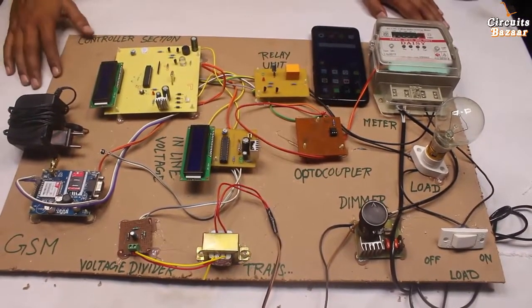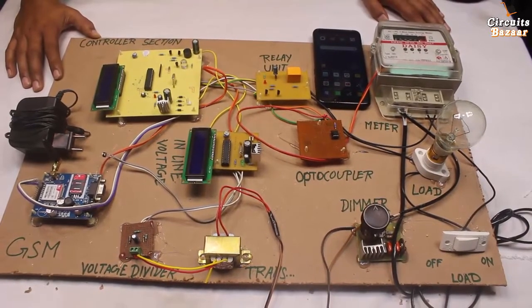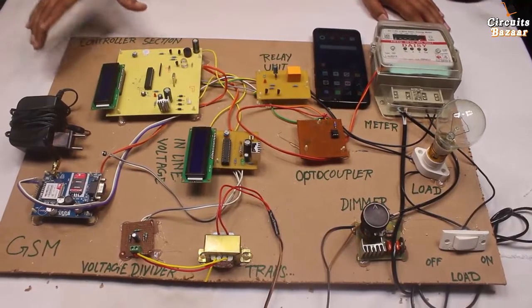Today we are going to study the project: advanced prepaid energy meter with automatic under and over voltage cut. In this project we are going to use a lot of things, so one by one I am going to explain each and every point.